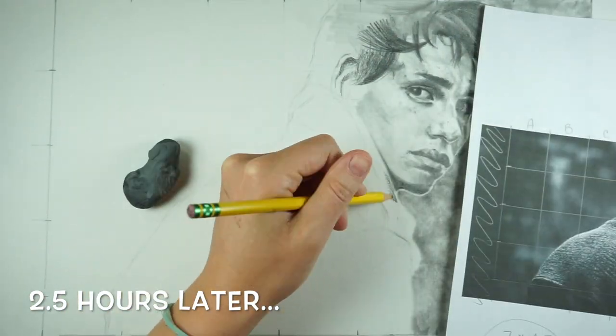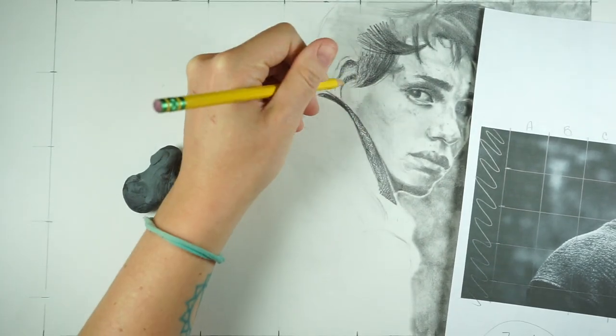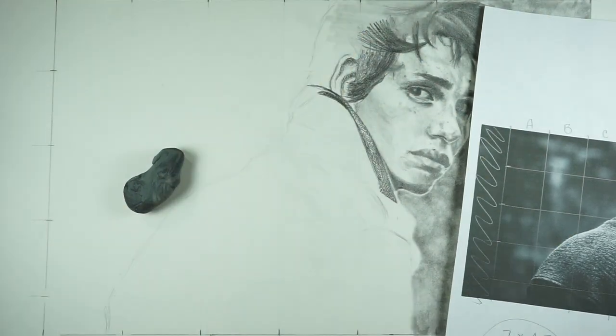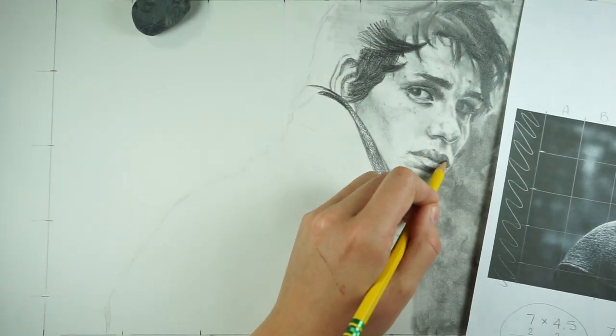I decided to work on this at an art night with some friends, and two and a half hours later it's taking me a bit longer than I was expecting. But at this point I'm starting to really build up the values in the hair and the background to push the face forward.